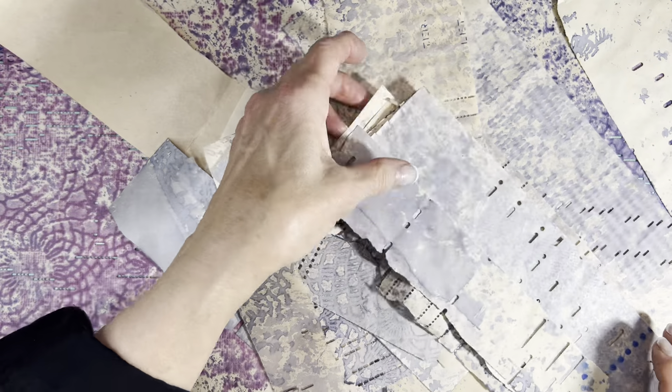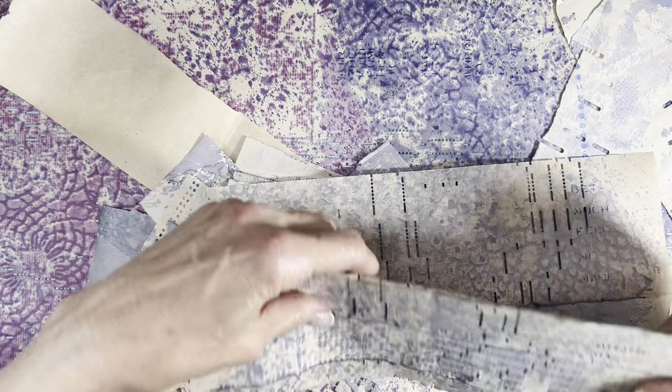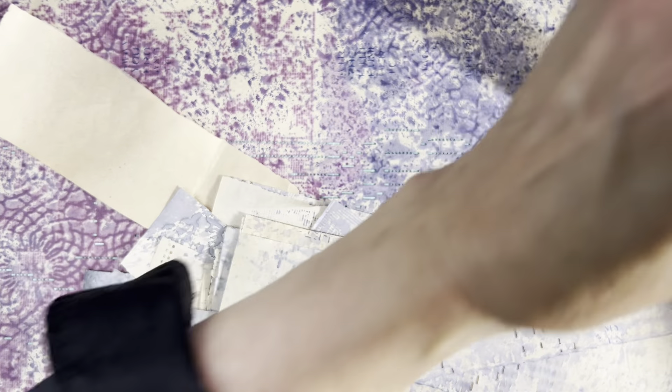A roll of piano paper — rolls are not created equal. They are not the same length necessarily, so there are all these kinds of strips left. And I don't mind that because frankly I will use them in collage.